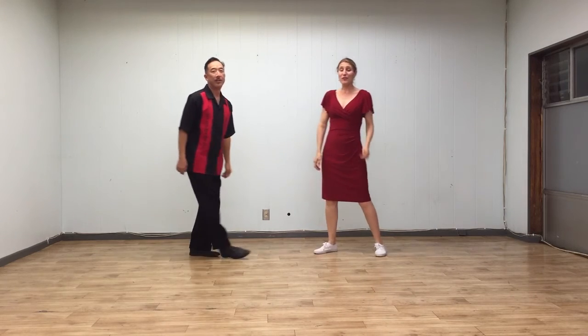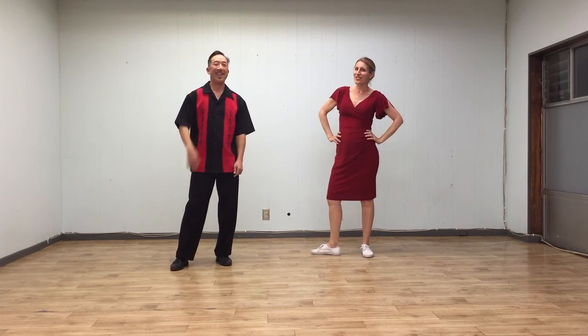Alright, that was our new stuff for week two, so have fun practicing those steps. Happy Valentine's Day. So long, see you on the dance floor.